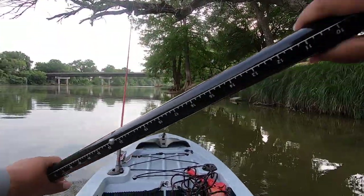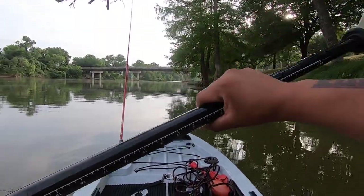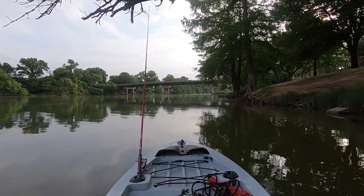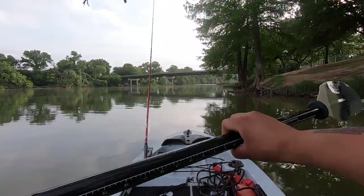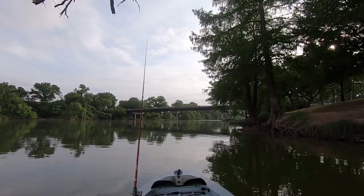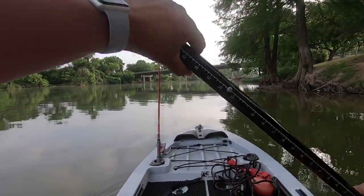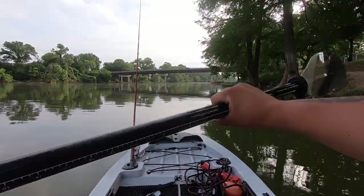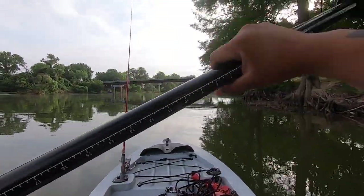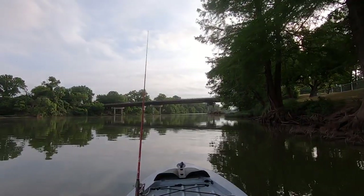Good morning everybody. Zach and I are fishing down here in Brazos Park East. We're going to be looking for crappie — that's our target. Lots of squirrels playing out here today, but Zach found a spot some guy was telling him about where it's supposed to be pretty good crappie hanging out. So we're gonna fish it.